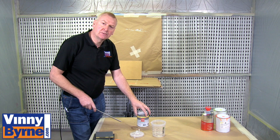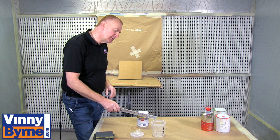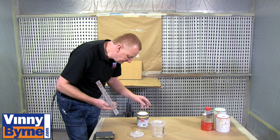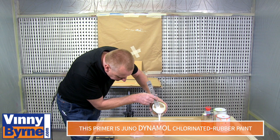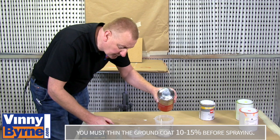I am going to mix up now the white ground coat for our substrate, which is MDF in this case, and I am using chlorinated rubber as the ground coat, as the white background. I am also going to be using the Fast Paint Preparation System. We have done a separate video on setting that up if you want to go and have a look at that. I am now going to thin this ground coat out so it will go through the spray gun efficiently.